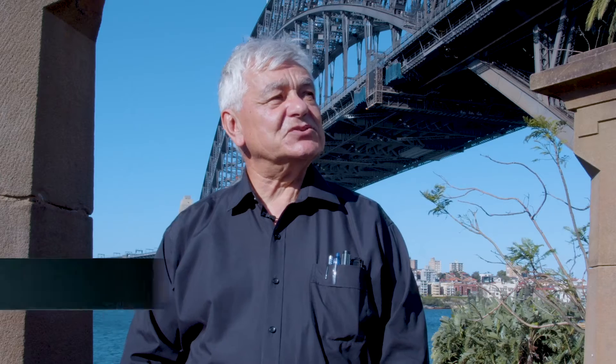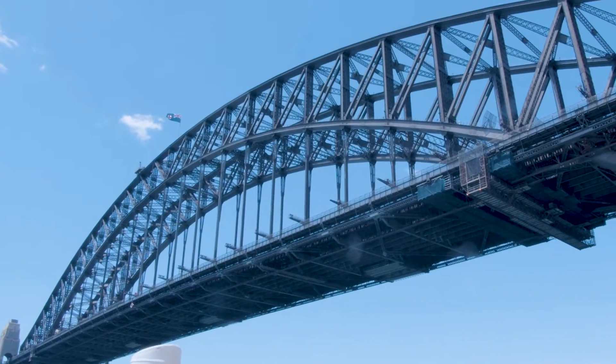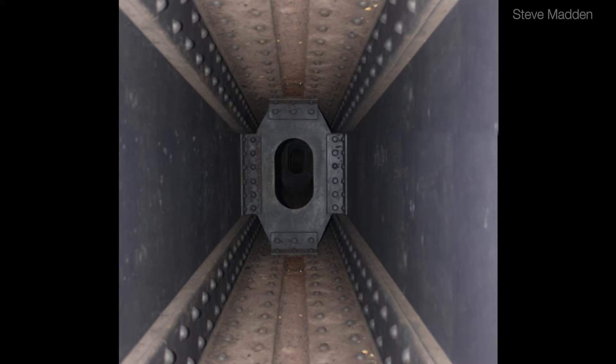The surfaces which you see outside are reasonably in good shape and good condition. The problem is with the internal surfaces of the channels the bridge is built of. The length of the channels is about 7.2 kilometres.